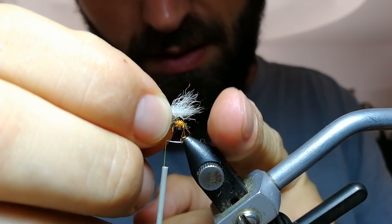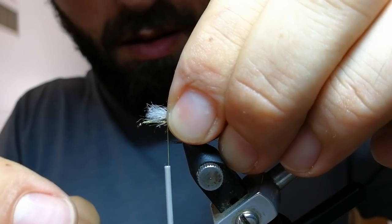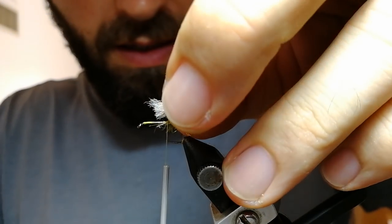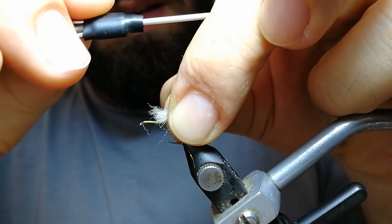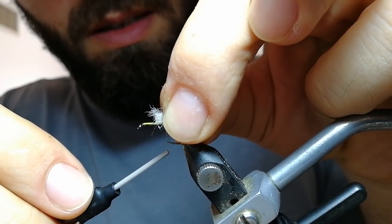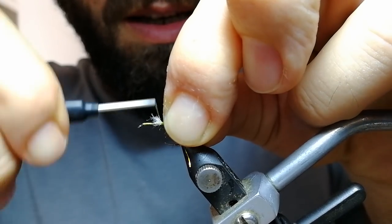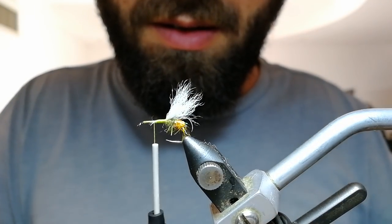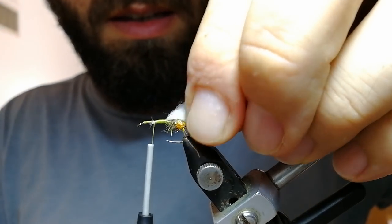I want it to extend about one hook length. Now it extends on the body, so I'll make it a bit shorter. It's useful if you know how to use pinch and loop: position your thread between your thumb and forefinger, go around your material — in this case the rabbit foot — and press down. Go forward in tight turns. It's fixed on top of the hook shank, nothing going left or right, and it's well secured.